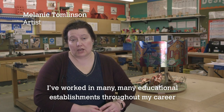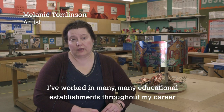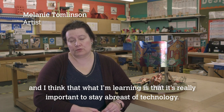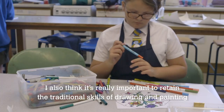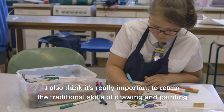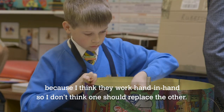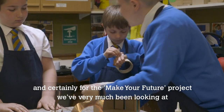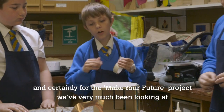I've worked in many, many educational establishments throughout my career and I think what I'm learning is it's really important to stay abreast of technology. I also think it's really important to retain the traditional skills of drawing and painting, because I think they work hand in hand — one should not replace the other.